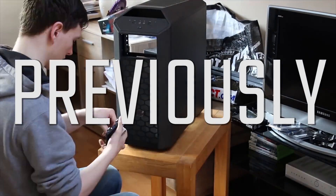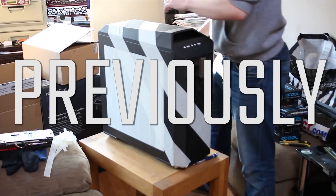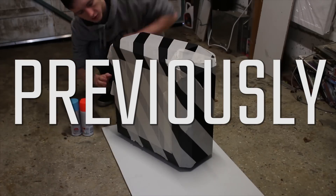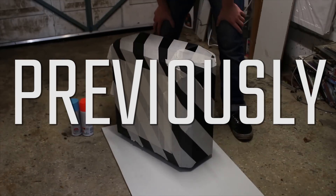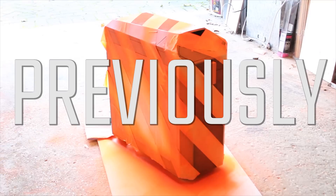Last episode we were checking out the case, masking it off, painting it and making it look all pretty. Now this episode is going to be water cooling — we're going to be doing the hard piping, showing you how to do it and my key tips, so stick around.